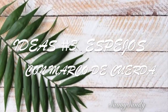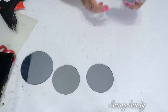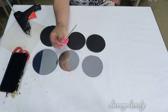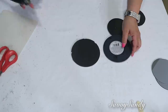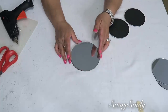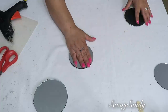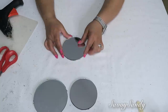Idea número 3: espejos con marco de cuerda. Aquí usaré 3 espejos redondos, 3 cartones redondos del mismo tamaño de los espejos, palitos grandes de paleta y lazos de cabulla o cordón blanco. Lo primero es poner cada espejo en los cartones. Este cartón que estoy usando se llama tablero espuma — es cartulina con foam o icopor en la mitad. Pero puedes usar cualquier cartón grueso.